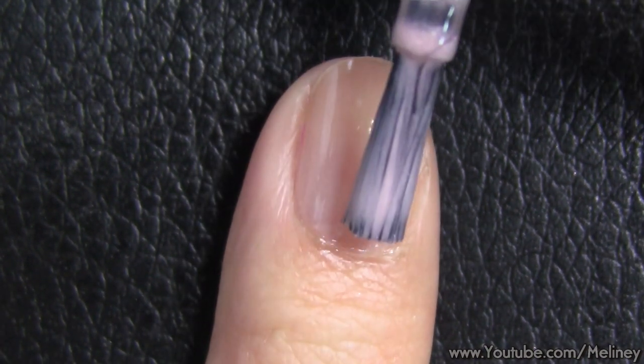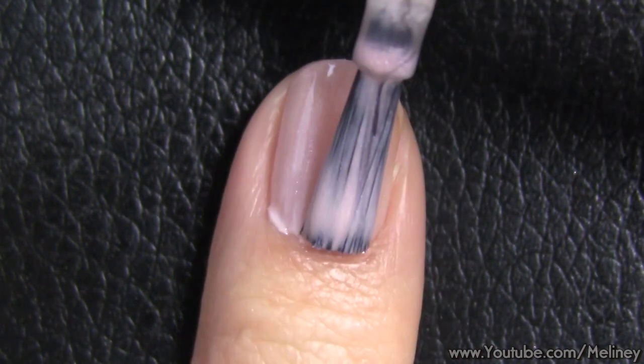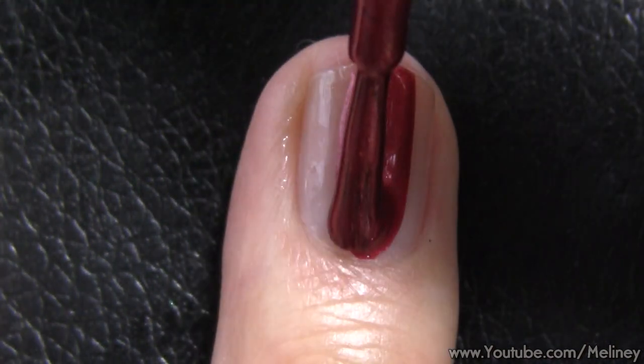On your index and ring finger, apply a pale pink polish as your base colour. For the thumb, middle and pinky finger, apply a red polish.